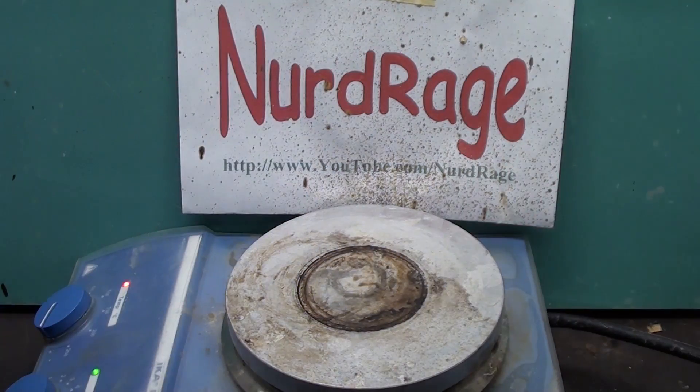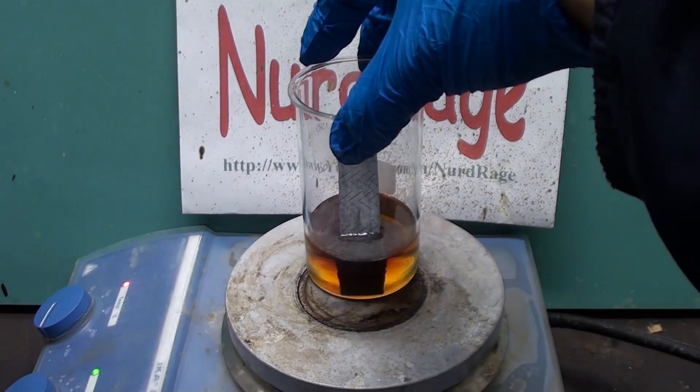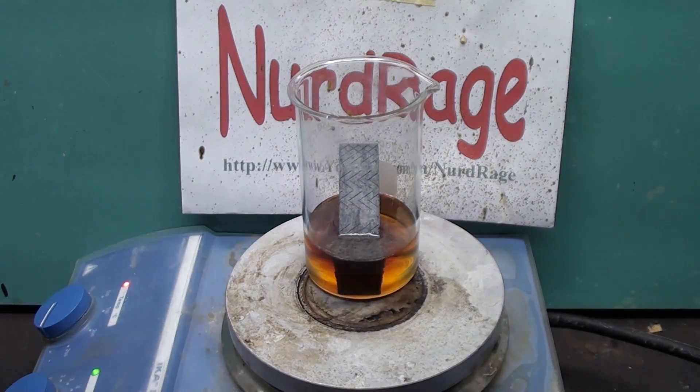I refuse to be defeated by a piece of gum. So let's try this again but with hot, concentrated sulfuric acid. Very little can withstand this.